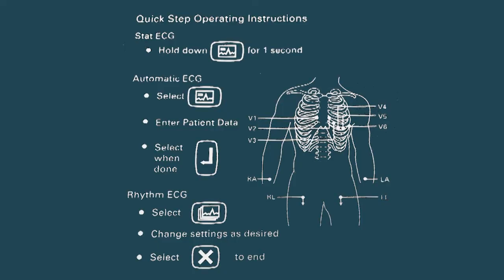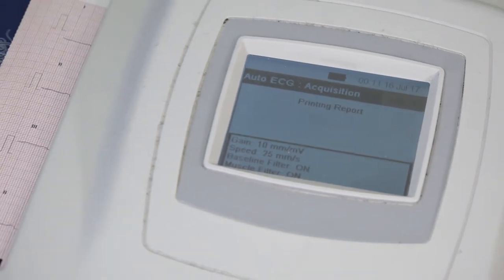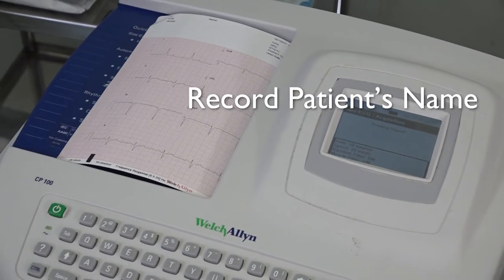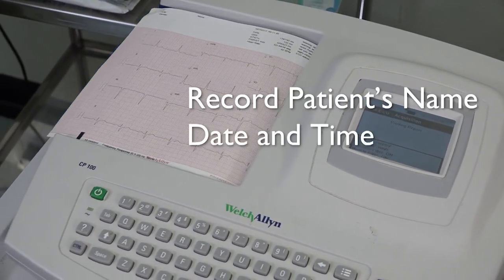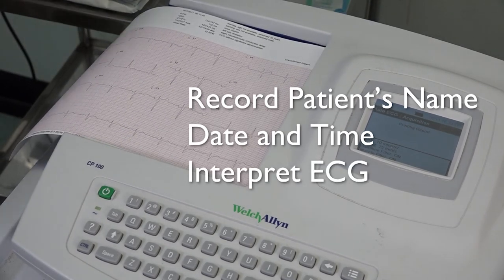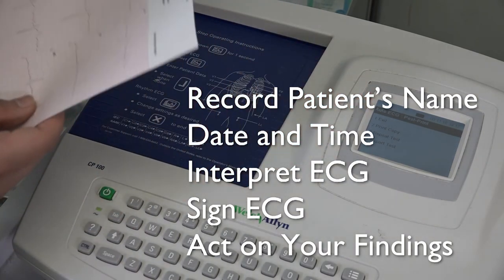Follow the machine's instructions to perform the 12-lead ECG. When you are happy with the trace, record the patient's name, the date and the time. Interpret the ECG, sign it, and act on your findings if necessary.